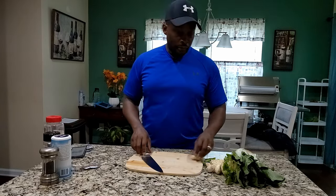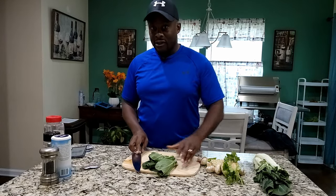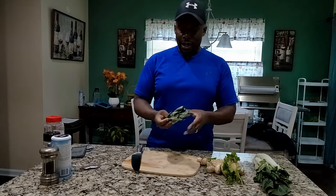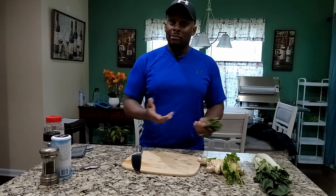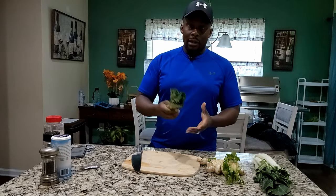First thing we're going to do is get this bok choy. I'll get a couple of these parts right here. We're going to talk about the benefits of bok choy. It's a part of the cruciferous family — that's the spinach and your broccoli. We want to be eating this every day. You can put it in your salads and other things, but sometimes you might not want to do a salad that day. We still want to get it in because these are whole food, plant-based foods. Some may call these superfoods. These foods have compounds — antioxidants.